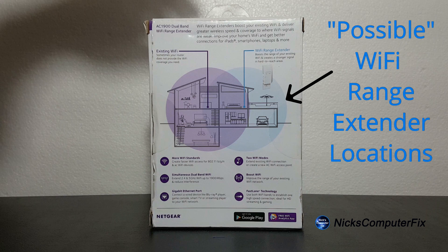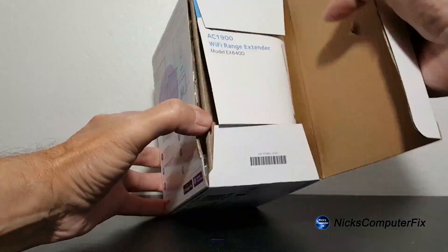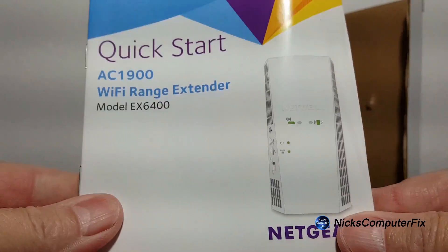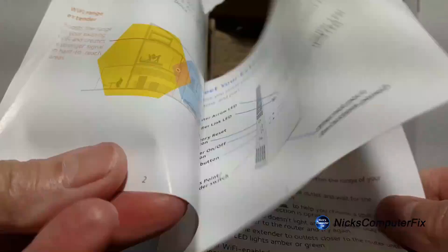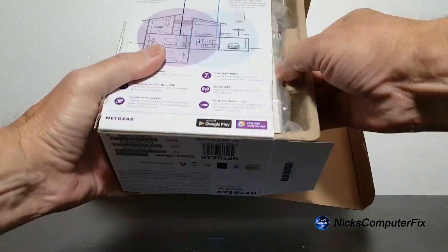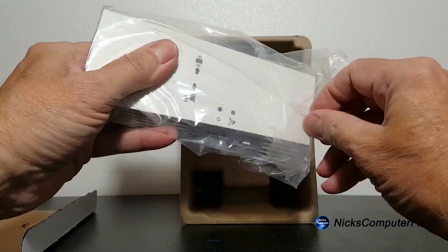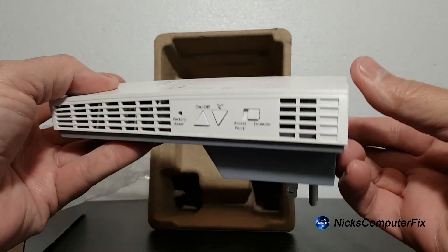Okay, that's enough looking at the outside. Let me go ahead and grab my pocket knife and open up this box so that we can take a close-up look at the extender itself. To begin with, there's a quick start manual in here and it gives excellent diagrams and information. I'll put that aside for now and let's take a really close-up look at the extender.